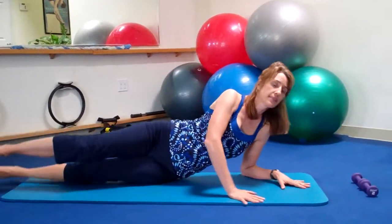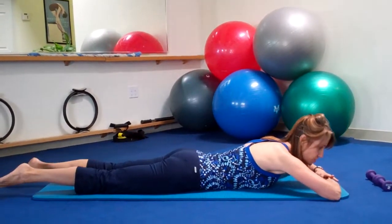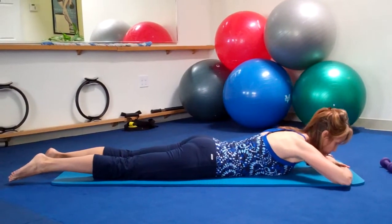Lying on a mat — it's a simple exercise you can do at home — we're just going to start with the legs long, and resting your forehead on your hands overhead. You can use a pillow here too if you'd like.